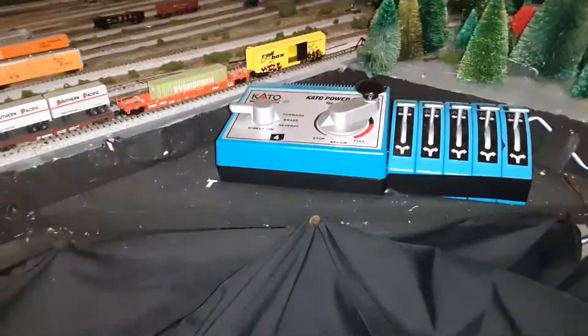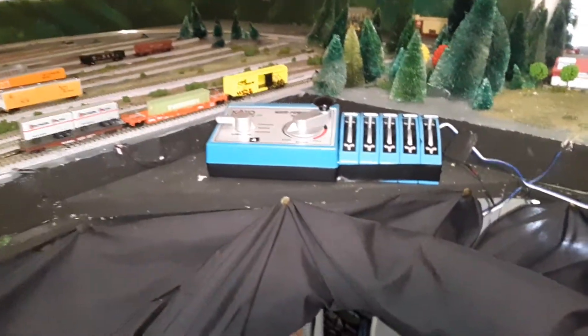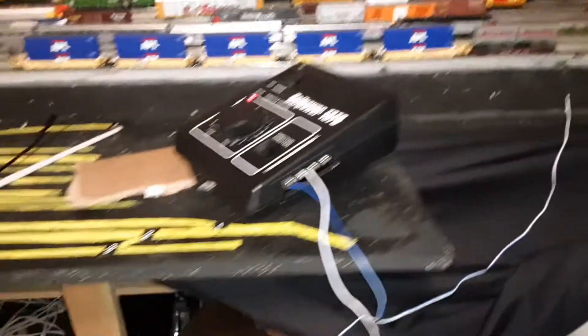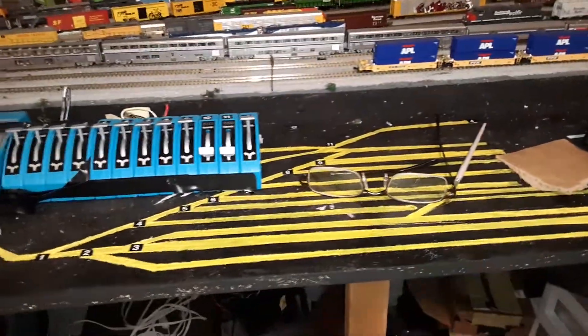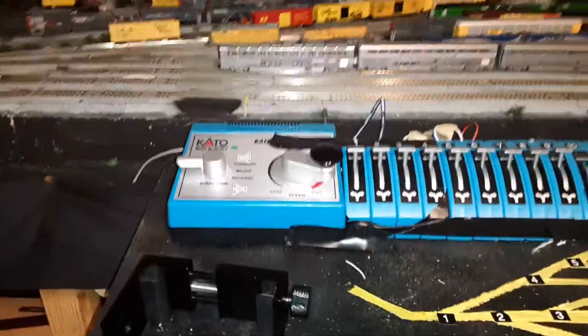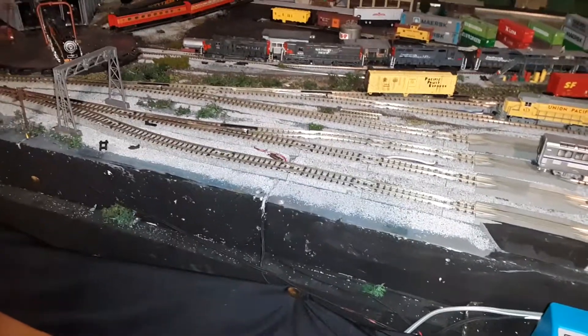I can move those buildings around. For power, I've got a couple of the normal Kato power packs — this one covers the mainline and a few switches. I've got a large Rail Power pack for other mainline power, and then here's the track diagram for Brooklyn Yard and mainline access at the yard limit. This power pack handles all the switches inside Brooklyn Yard.